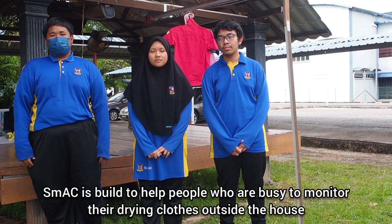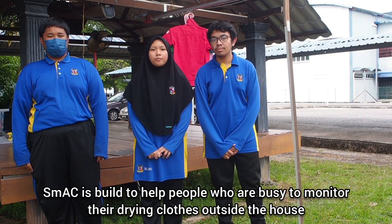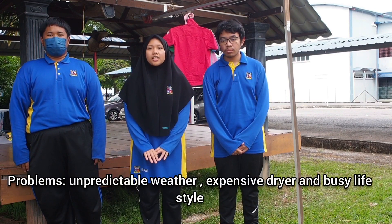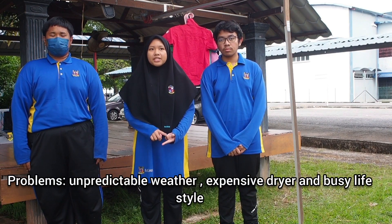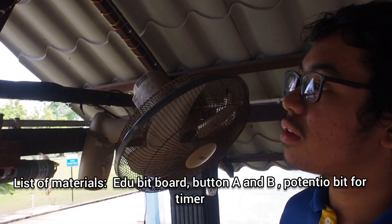Our project name is Automatic Closure. Our main aim is to help people who are busy to monitor their clothes that are drying outside of the house. The problem occurs because of the unpredicted weather that Malaysians have, and because of the expensive dryers and busy lifestyles. Our project consists of a lot of things.